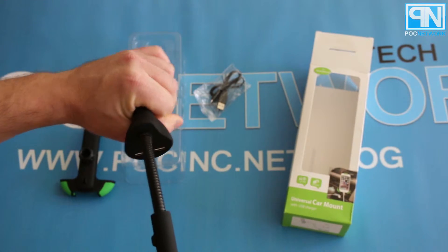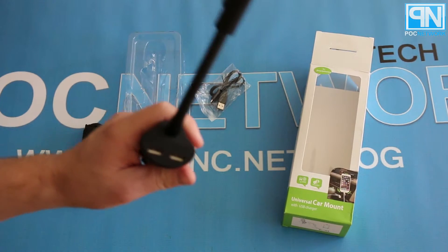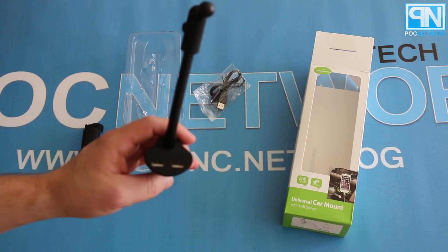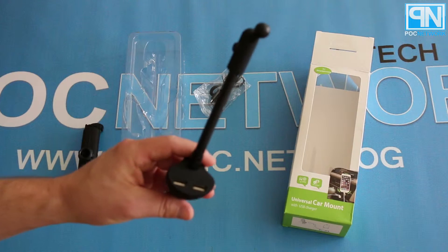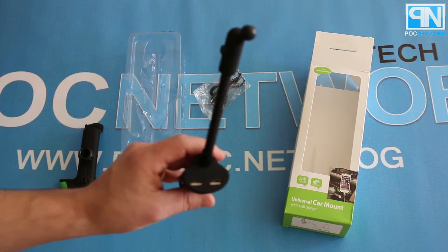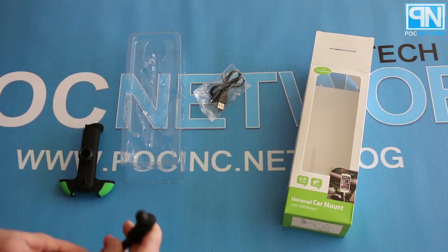Finally, so you're not losing out on anything, you have two USB ports right here. These inputs are so you can charge your devices — plug in maybe something else for the passenger, like a tablet to keep the kids busy, or whatever floats your boat.